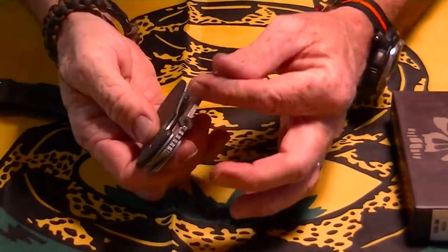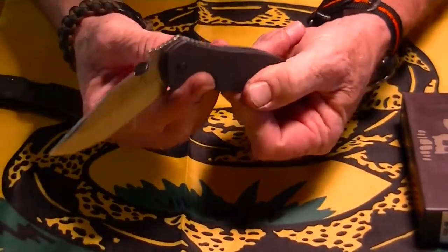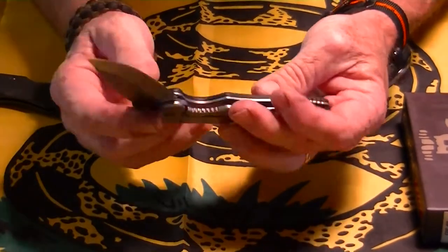The wave does work pretty well — it's really smooth. I think this does have bronze washers in it, though I'm not sure about that.